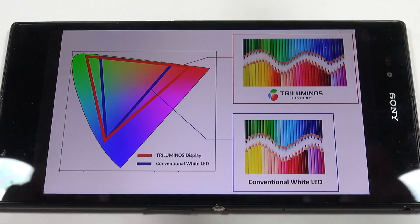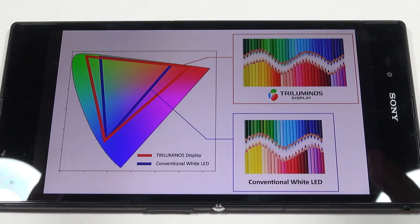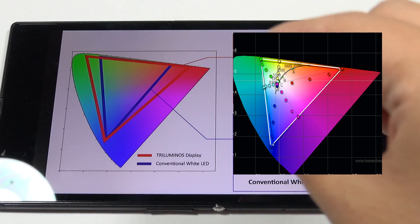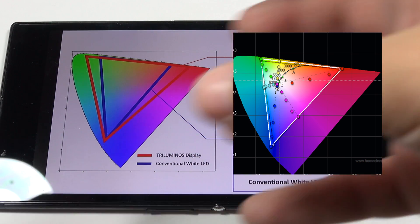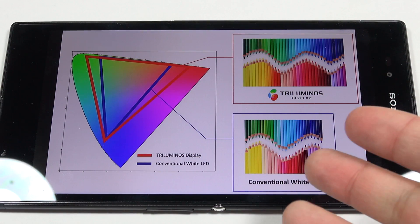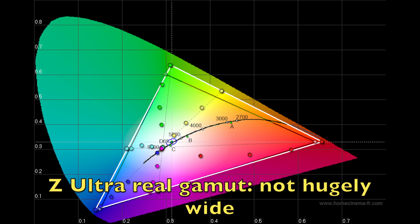I did a bunch of research and measurements to see how they were trying to reproduce the TV technology on the phone — they've called this the 'Triluminos display for mobile.' One thing I found interesting is that the gamut on this display is only a little bit wider than sRGB — a little bit wider in red and a little bit wider in green — but it's not the huge 50% wider gamut that they claim. Most of the pretty colors you see are not so much because of the wider gamut, but more because of processing.